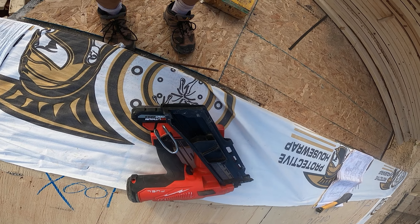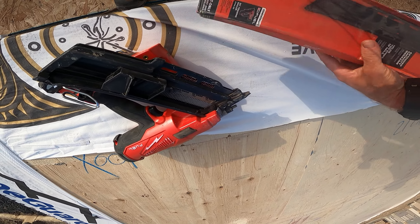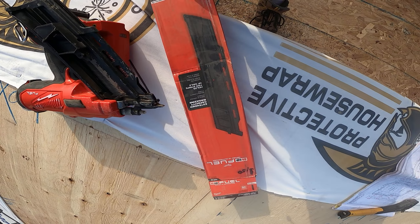It also came with this free extended magazine, which I guess retails for about $100. It basically converts your one-strip nailer into a two-strip — it holds two strips. So that's a nice bonus included with the purchase.